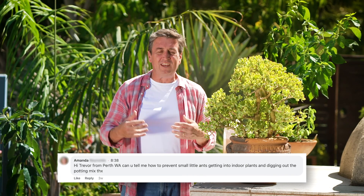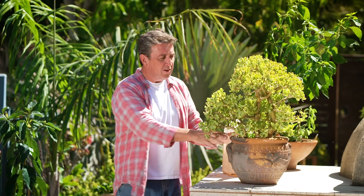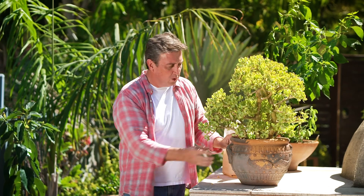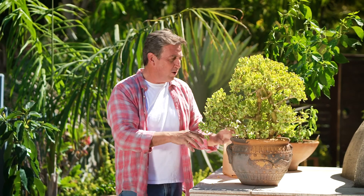Amanda from Perth has written in with a question that anybody who lives in Melbourne, Adelaide, or Perth will probably be experiencing. We've had long hot dry summers in these cities, and what's happened with indoor plants is we've started to get dry pockets in the soil. The first thing that happens is ants come in — they know winter's not far away, so as soon as rain falls they move in and look for dry pockets to start nesting in your pots.